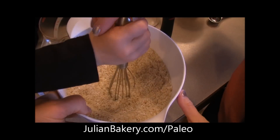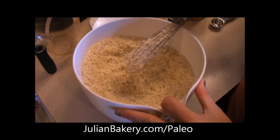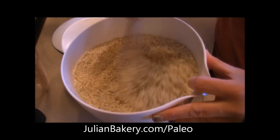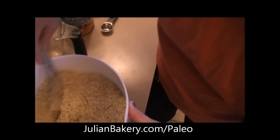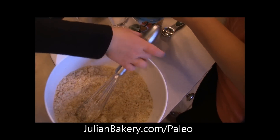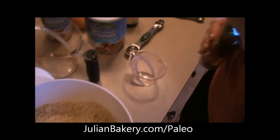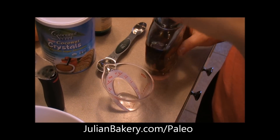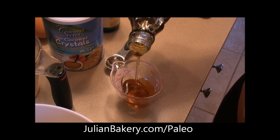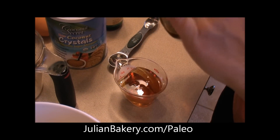We're going to do the wet ingredients in the mixer. Whisk the dry ingredients together — we have our dry ingredients all combined. Now in our mixer we're going to add our wet ingredients. We're going to go with a quarter cup of maple syrup. We're going to be using the nectar for the caramel, which will be step two. For the cookies, we're actually going to use maple syrup as the sweetener.